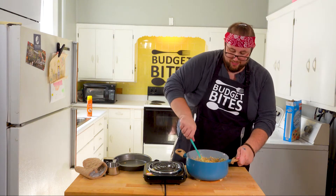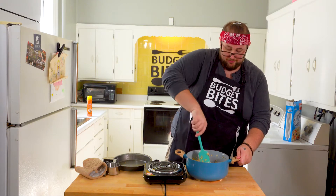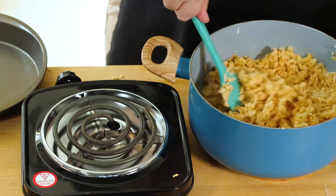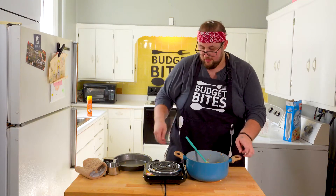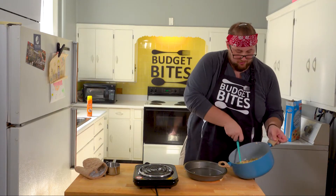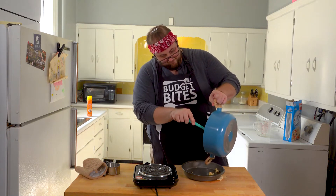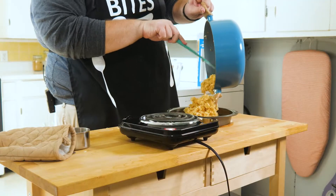Mix it until it's completely covered. Right now it's easy because it's still pretty thin, but it'll firm up quick. So you want to get this going carefully — the sides of this pot are hot. Get it in until it's completely and thoroughly covered, then into our greased pan. Empty the whole thing.